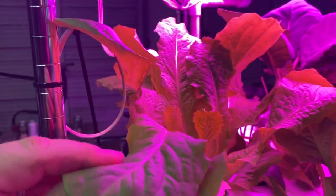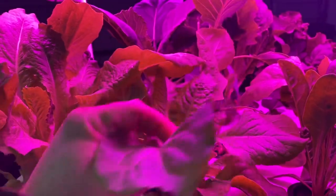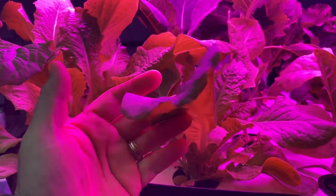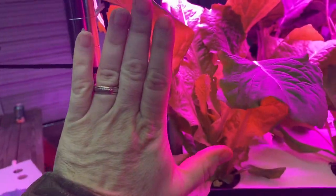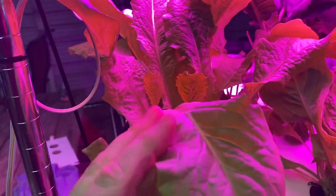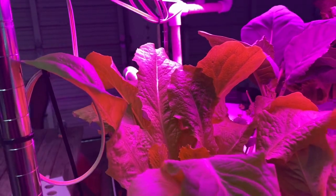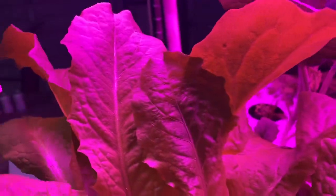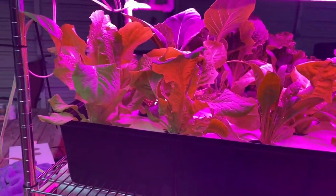This is one of those crops that maybe gets used differently in a hydro system than it's intended. This is called Celtus, and this is 26 days old this morning from seed. You can see the size of that. It's actually a pretty good lettuce, but what you're really supposed to get out of it is a stalk that comes out the center, and you eat the stalk. They call it asparagus lettuce, and there's no evidence of a stalk forming. When I plant this in the ground, by the time it's this size, it's got quite a stalk on it.